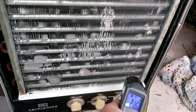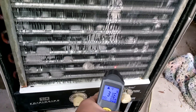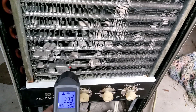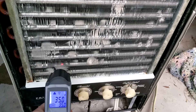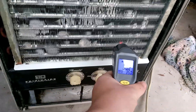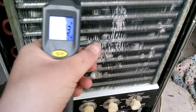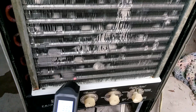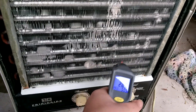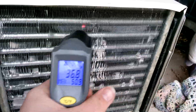The corner I said wasn't working well is now the coldest corner — 29 degrees. Proves me wrong, good job. 33 right here. Look at that — the highest temperature it's putting out is 47 degrees. I think this thing is working great, I'll take it. Anyway, thanks for watching, hope you enjoyed — take care, see you next time.